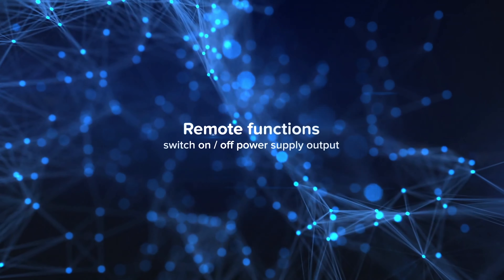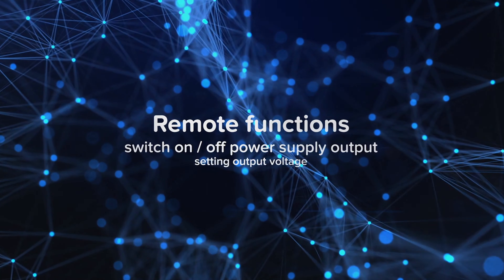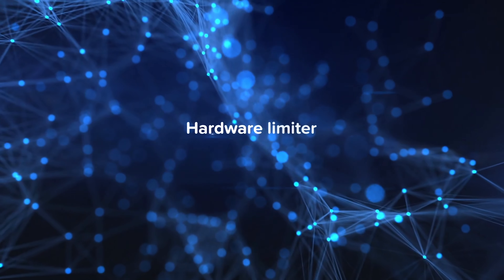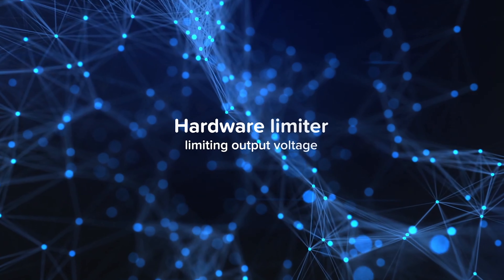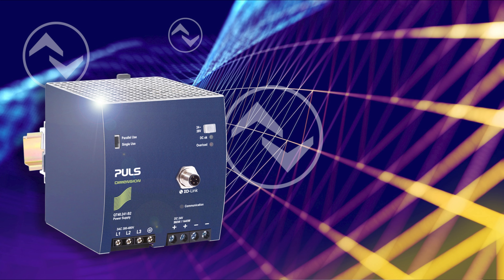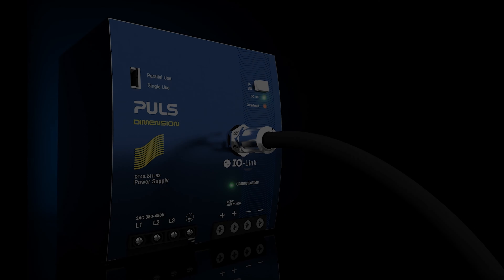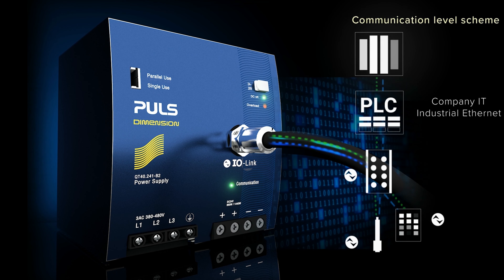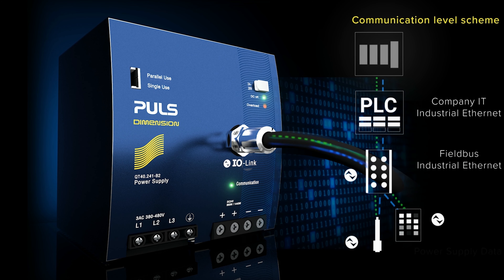In addition, we offer two remote functions: A) switch the output on and off, and B) adjust the output voltage. To prevent misuse, there is a built-in hardware limiter which will limit unauthorized adjustment of the output voltage. All three types of data are supplied through IO-Link into the higher industrial automation pyramid.